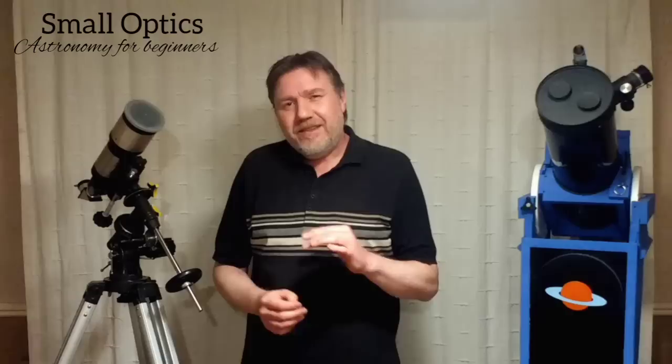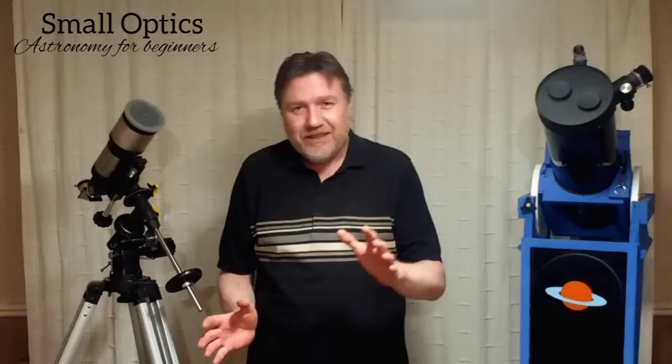Hello, my name is Jason, welcome to my channel Small Optics. Now if you're a new telescope owner and you've had a chance to have a look at the planets, one thing that's probably surprised you is just how small they look in the eyepiece.